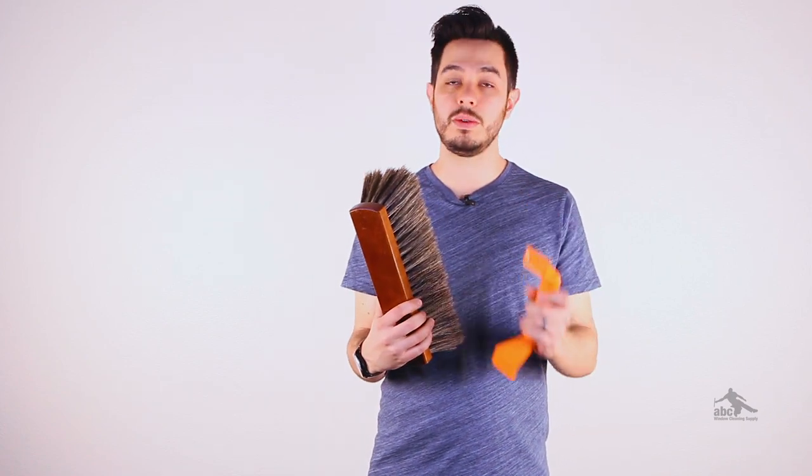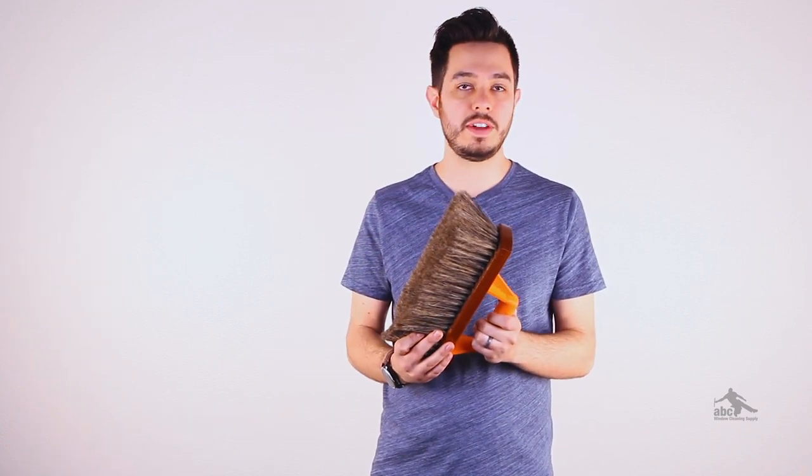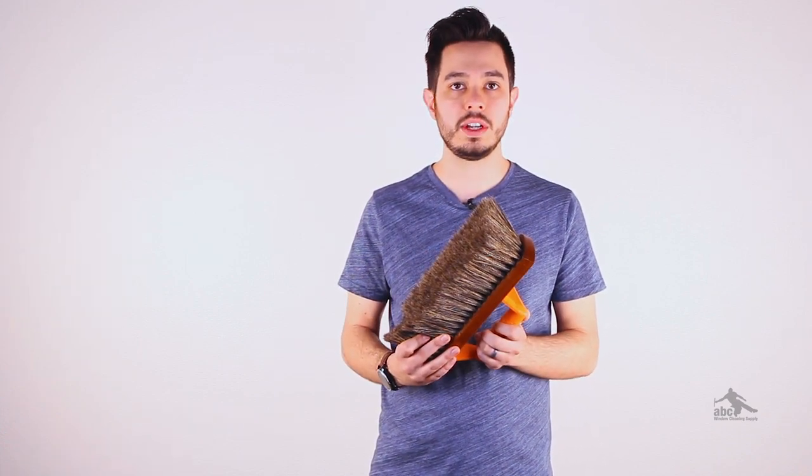You can easily add the new hog handle with included hardware to the back of your hog's hair brush. Now you have a convenient, easy-to-hold handle to make it easier to grip. The hog handle is an easy and convenient way to add a handle to a hog's hair brush of your choice.